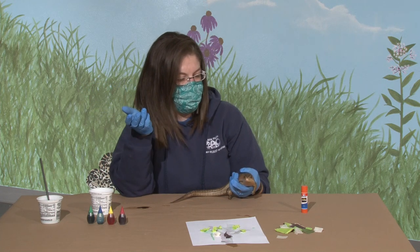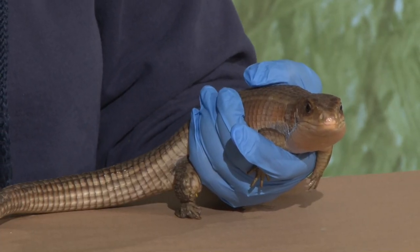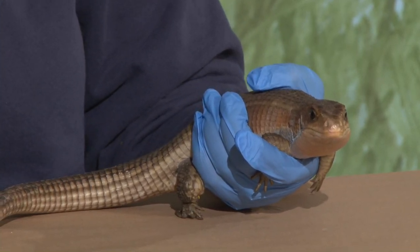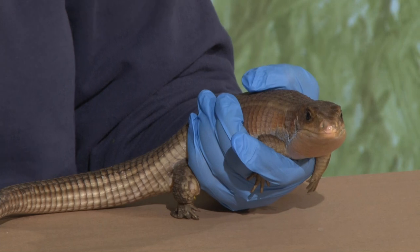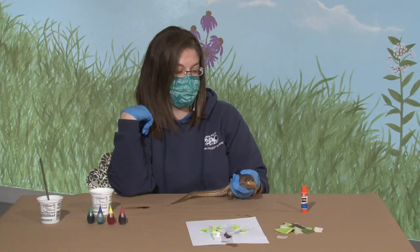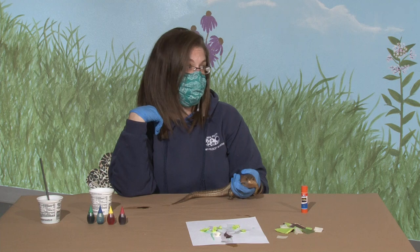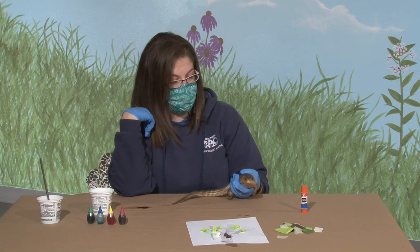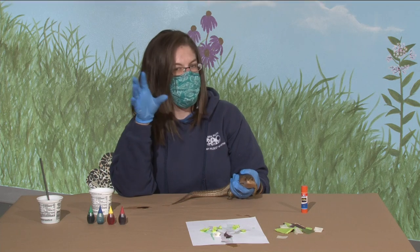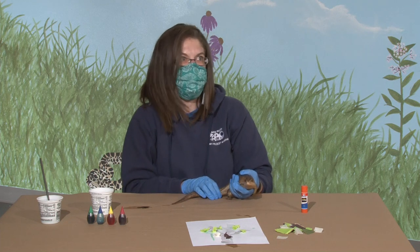Something he might be smelling for would be predators, like some large birds or large mammals that want to eat him. He's also smelling for food. The food he likes to eat - he's an omnivore, which means he eats meat and vegetables. So he likes to eat lettuce and fruit, but he also loves to eat crickets. We give him crickets here at the zoo and those are probably one of his favorite treats. It's really fun to watch because we'll toss some crickets into his enclosure and he's kind of acting like he's sleeping, and then all of a sudden he just wakes up because he can smell them.